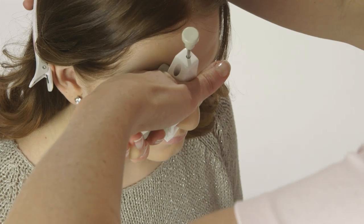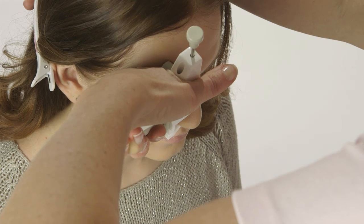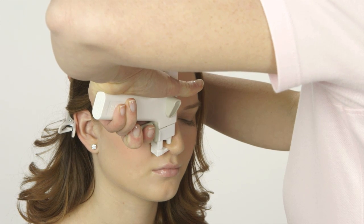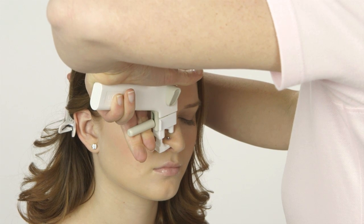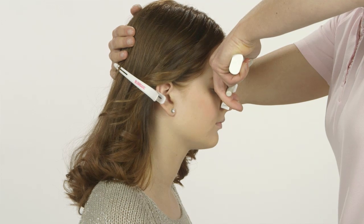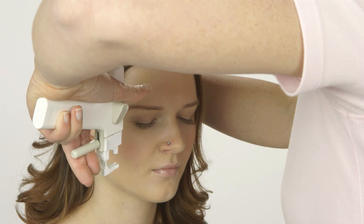With the cassette fully closed, you now have a firm grip of the wing of the nose. Keep your hands still. Use your thumb to press the trigger on the instrument straight down and hold for three seconds. Lift your thumb from the trigger and open the cassette by slowly releasing the clamping pin. At the same time, bring the instrument upwards so the nose holder remains in contact with the inside of the wing of the nose. Keep the instrument in a vertical position while you move it outwards and away from the client's nose.